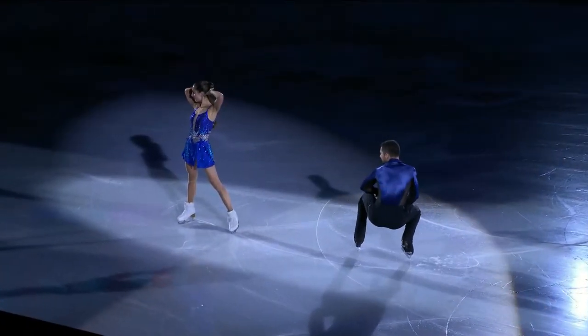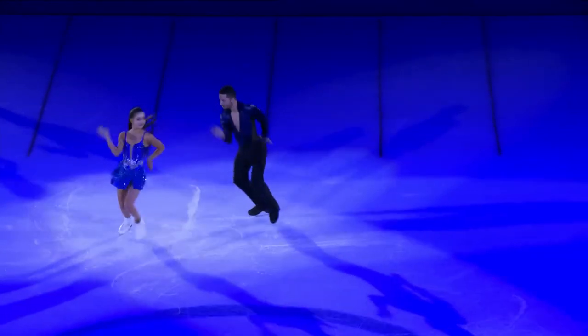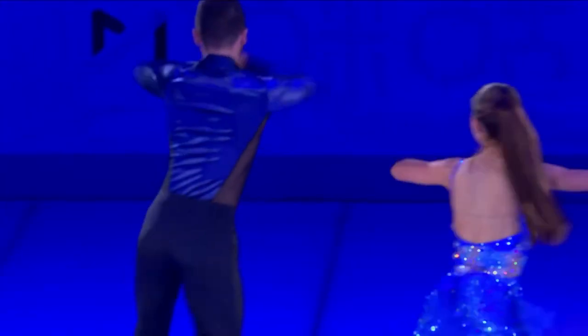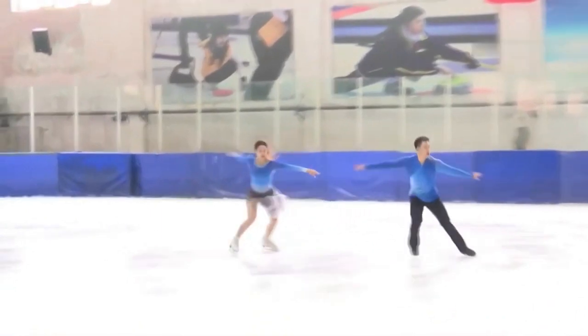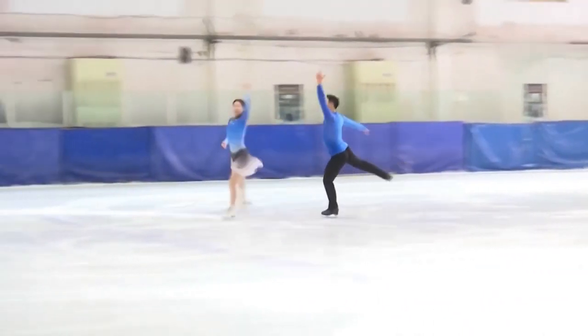Speaking of dancing, there is one gold medal for ice dancing under the figure skating category. Ice dancing emphasizes a graceful and entertaining routine, always done in pairs with no jumps or throws allowed. The female partner is never lifted over the shoulder. It's the only discipline where competitors can use music with vocals, and the music must have a steady beat or rhythm.